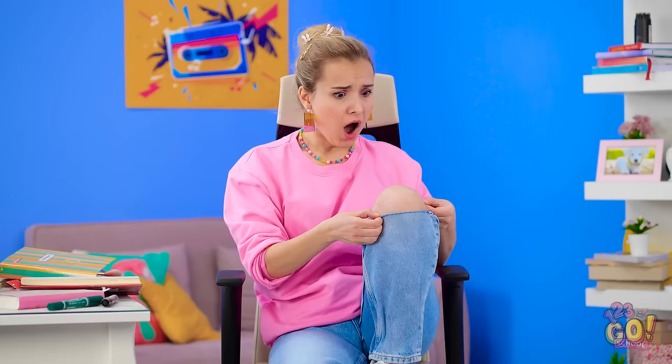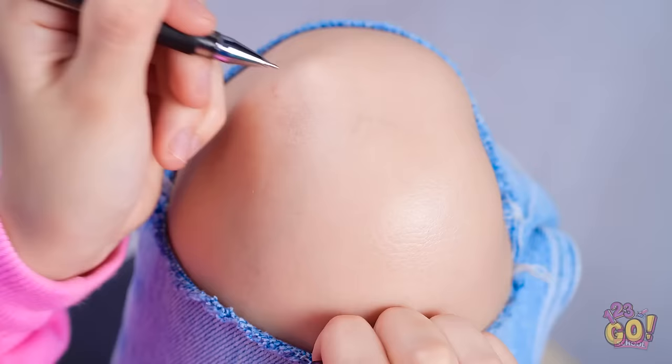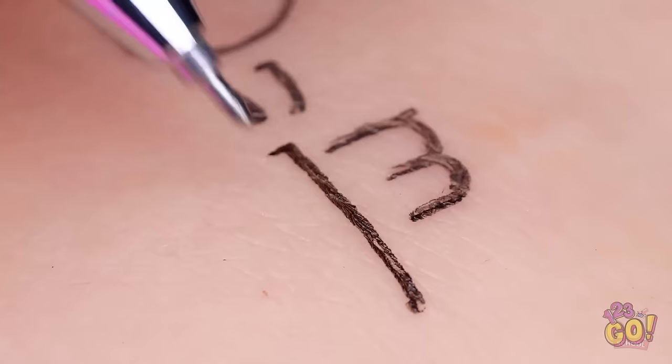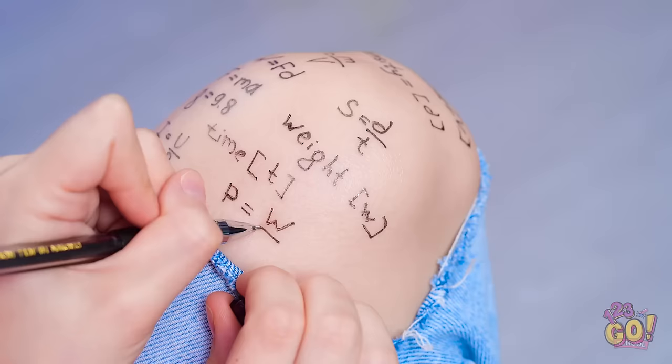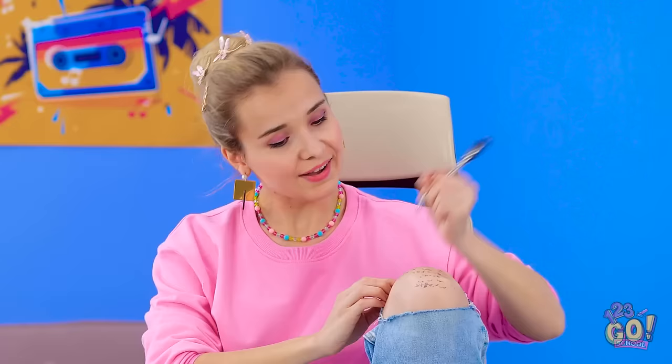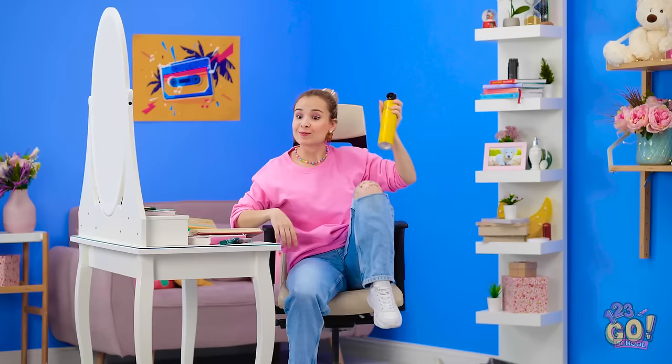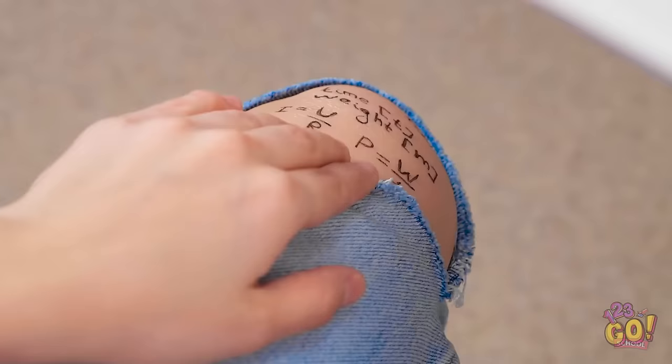Whoa! As if this day could get any worse. Wait a sec — I can write on my skin, right? I just had the most brilliant idea! I can just write the answers on my knee. This is the coolest cheat sheet ever. I never have to memorize formulas again. Way to utilize your space, Madison. And to make sure it doesn't smudge — hairspray it is! I've never felt more prepared in my life. It's the perfect crime! And when Teach isn't looking, sneak a peek at that knee.